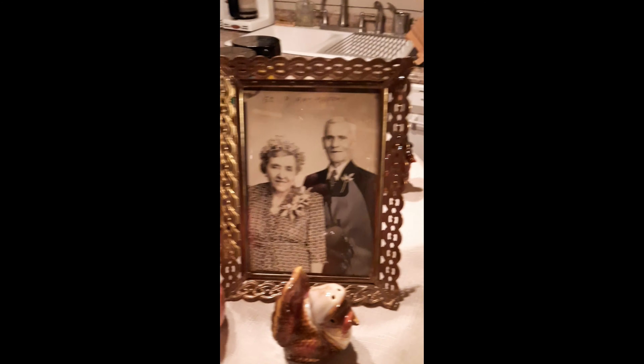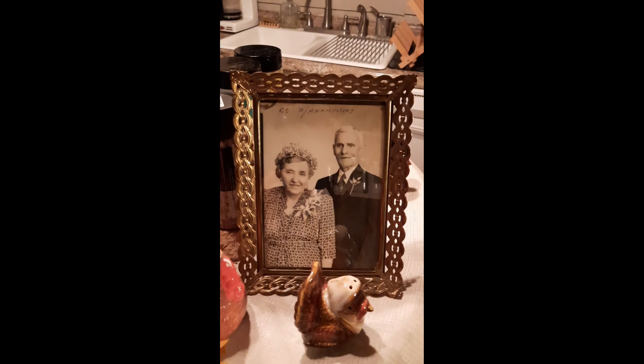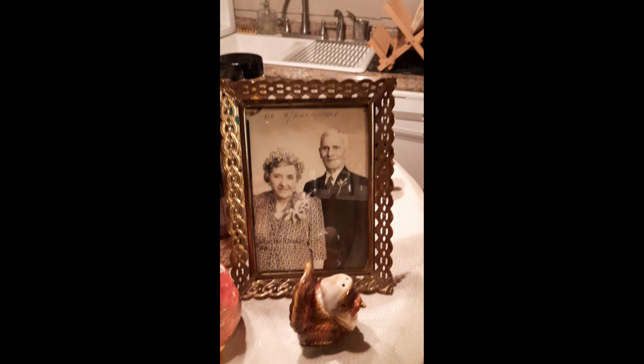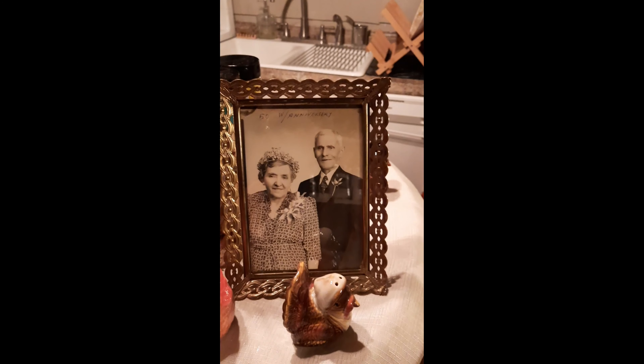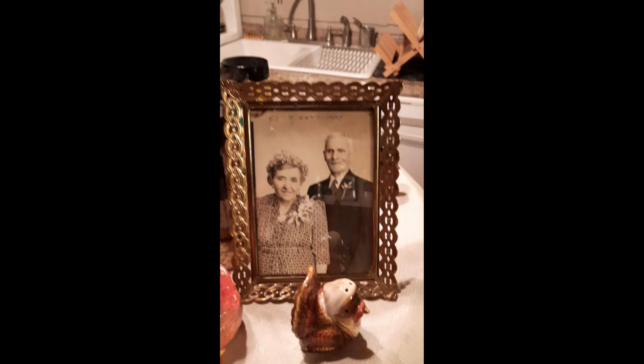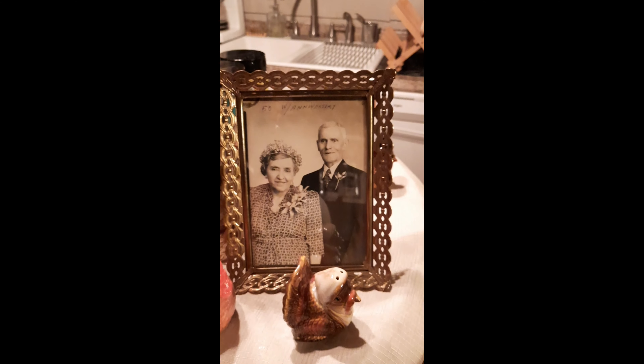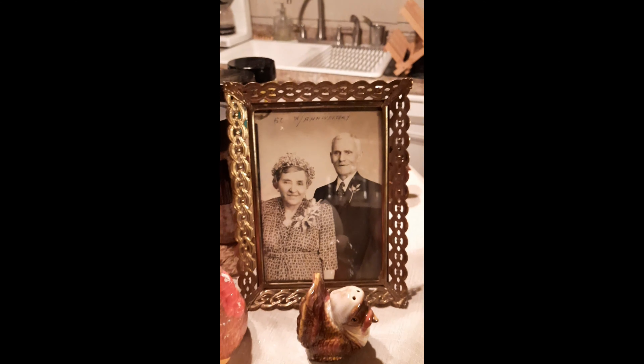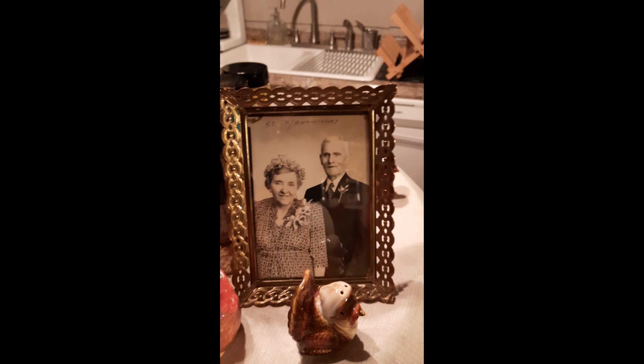This is an Italian recipe, it's called Peng, and I'm going to show you and share with you how we make it. It's a great time to get together with the family, and that's who I've got here. I've got family here going to prepare this stuffing, and I'll tell you all about it.